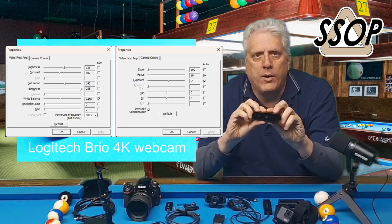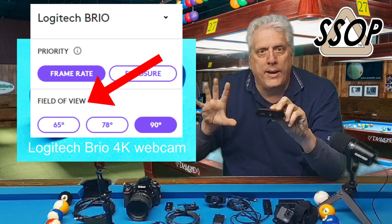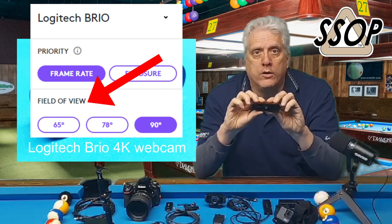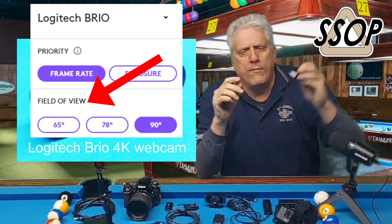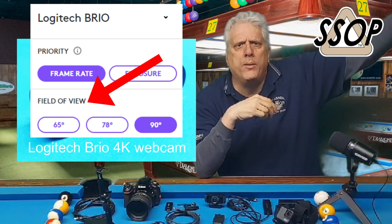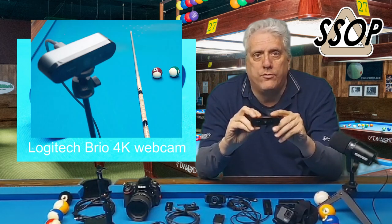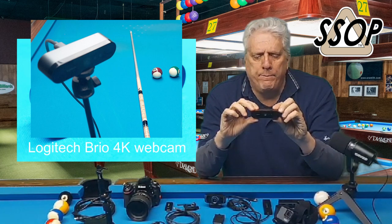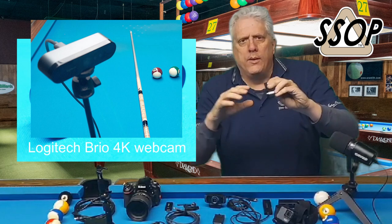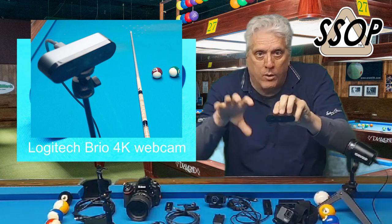This particular camera has three zoom modes — you can zoom in, normal, and wide angle. So you can use this on your computer monitor as a selfie camera in the wide angle view. When I have it over the pool table, I'm not sure if it's wide or normal, probably normal. I'll also use this at the pool hall when I want to do a live stream because it's a higher quality lens and camera. At the pool hall, sometimes the camera is even farther away from the pool table, so I can go into the software and tell it to zoom in a little and still get a good picture.